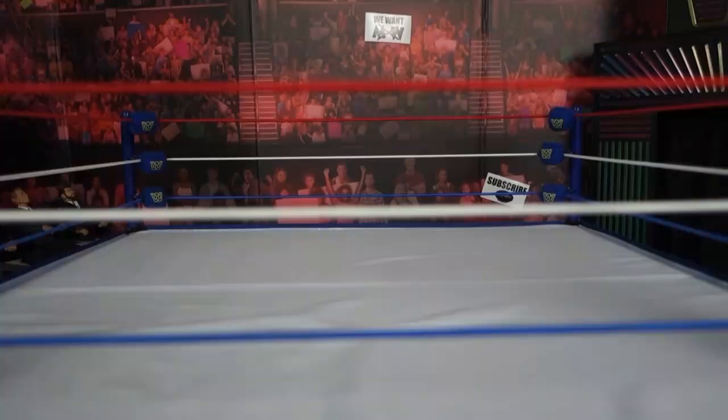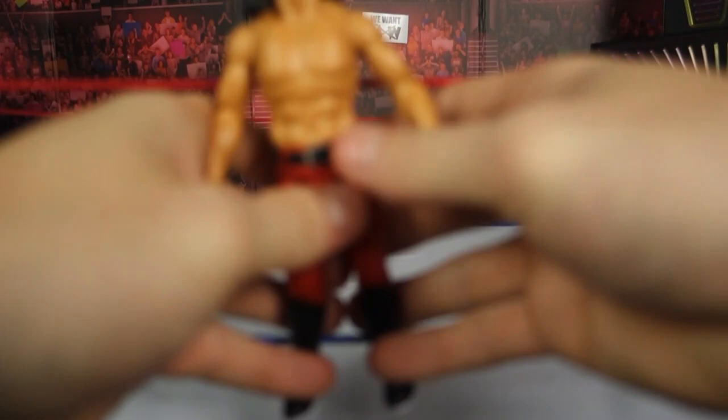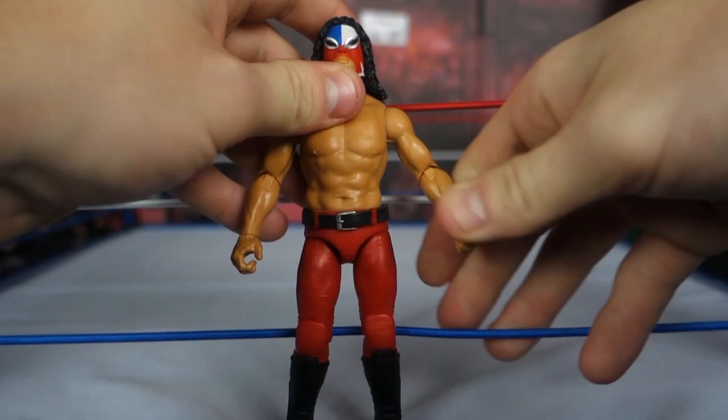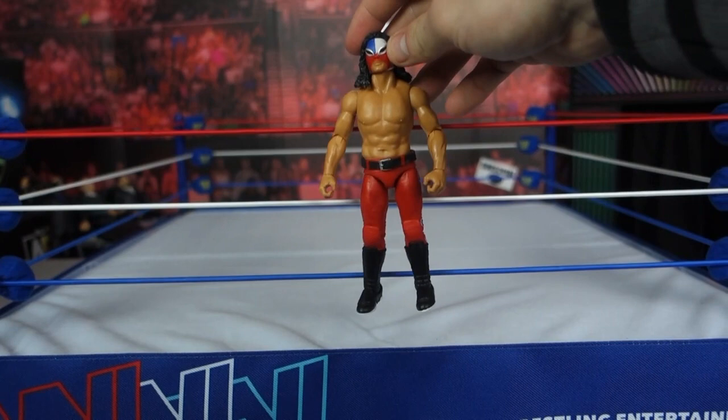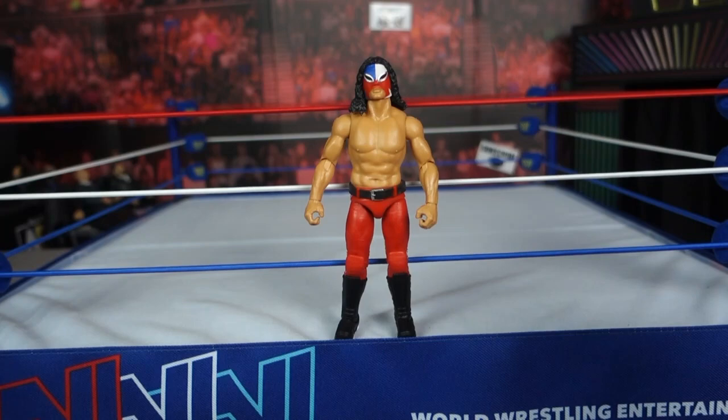Unfortunately let's open this up because it looks really nice in packaging. All right, so the first thing I'm noticing right after the packaging is the size of this — it looks very small. I know he's not a large guy, but if you look at the figure compared to the ring, he is super short. He comes up barely to the bottom rope — he should be at least here, I'd assume.